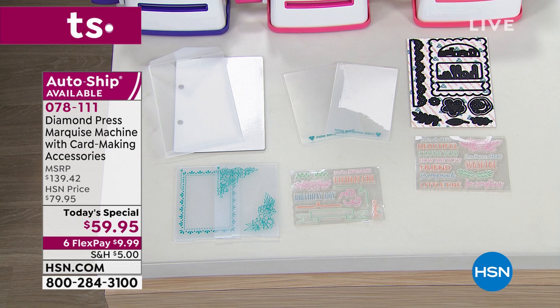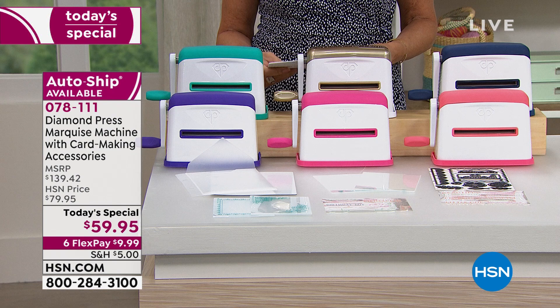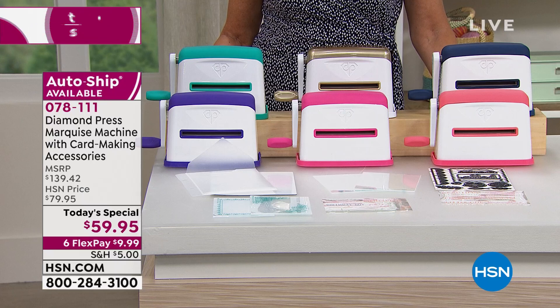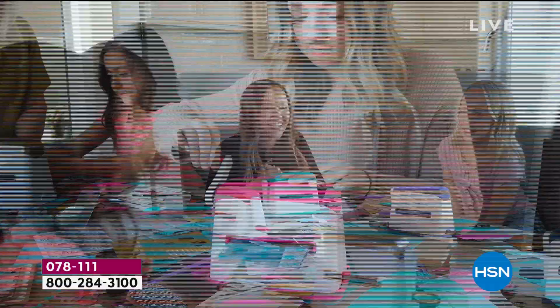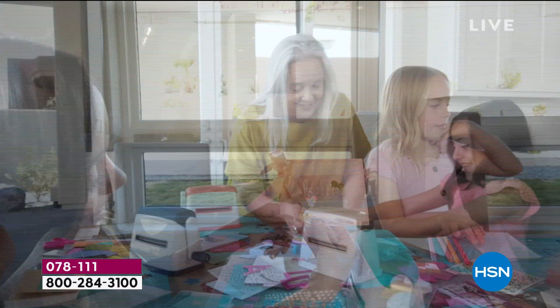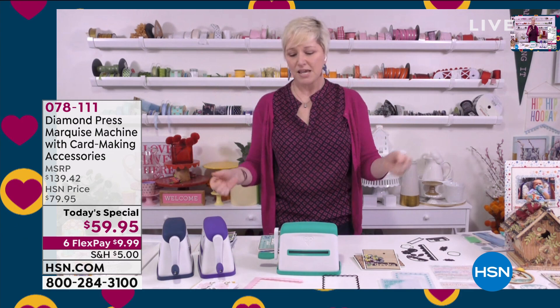The auto-ships are just blowing my mind with how beautiful they are. This is perfect whether you're not a crafter dipping your toe in, or an avid crafter looking for something portable. When we can get together again, everyone will want to crop together. You can't do that with a machine that plugs in or uses a battery — you can't put six corded machines on a table together. But you can with this. You can craft with your kids, grandkids, or neighbors.